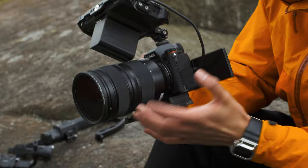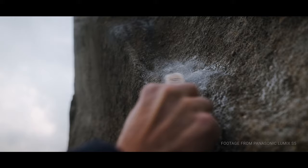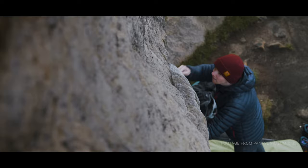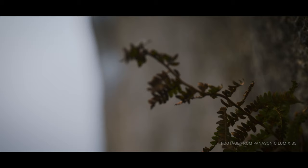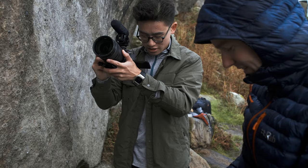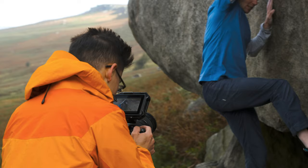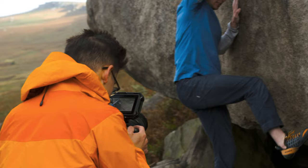This film is about bouldering, a form of climbing with no ropes or harnesses, and it's a sport I'm hugely passionate about. Documenting bouldering would be the perfect situation to test out the Lumix S5's capabilities, so I got to planning and had to think about where I could shoot this film. Immediately the Peak District came to mind, as I've seen some images of people climbing on huge rock formations in the past and it wasn't too far from where I lived.